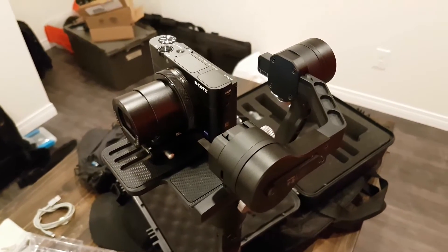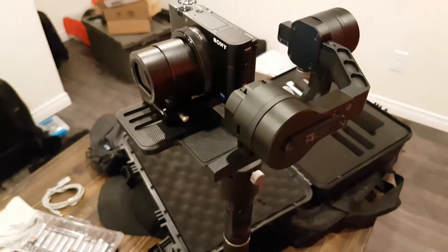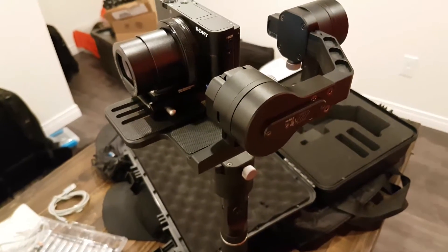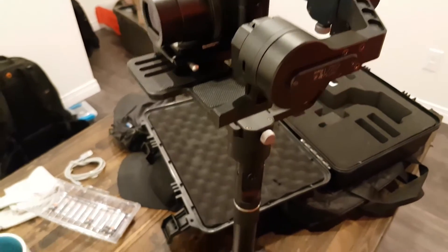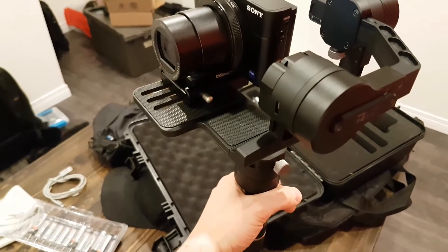New camera has arrived — that's the Sony RX100 Mark V. I balanced it on the gimbal and that works fine, but I still have a problem with the third mode: it just flips the camera upside down.